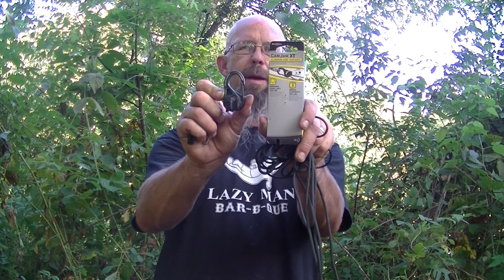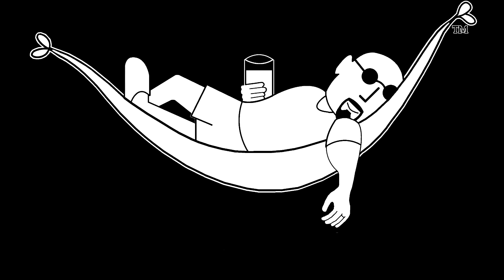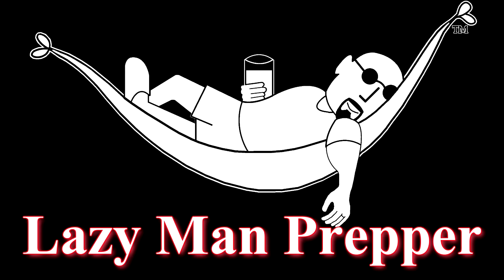I'm Lazy Man Prepper and this is just a quick video on the 90s Cam Jam XT. I like to use the cam jams to hang my hammock and I like to use paracord. I know a lot of people don't — it stretches — but this makes it so that once you get the stretch out, you can adjust it and you are all set to hang where you want.